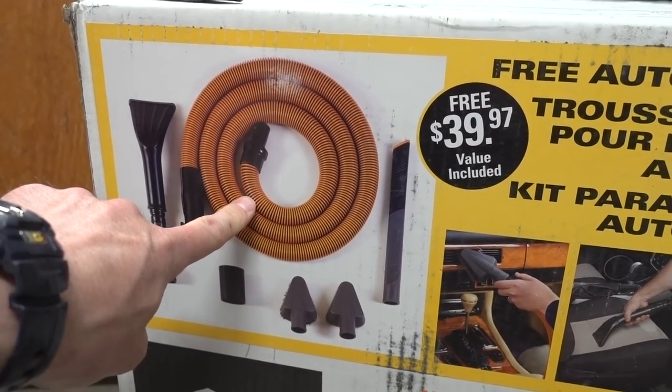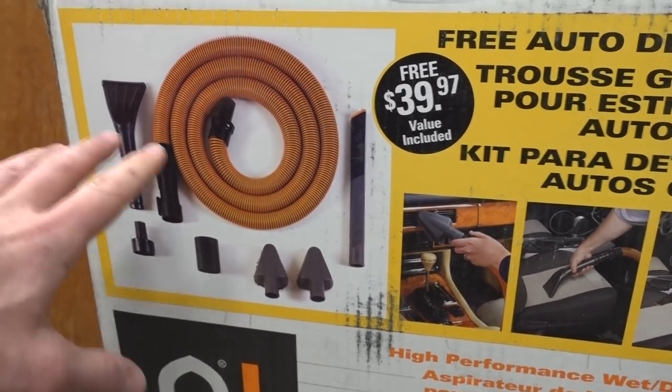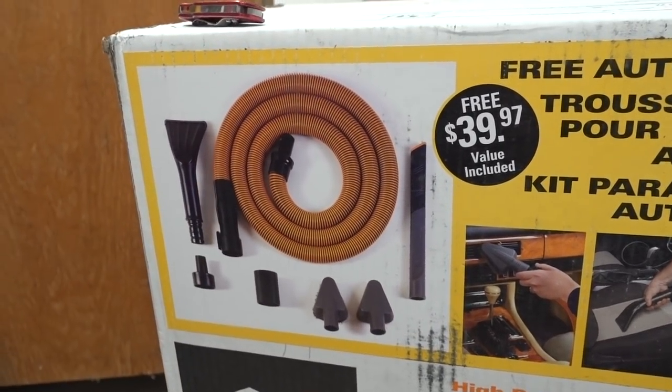This hose that it comes with is a 10-foot, higher-quality hose along with all the professional auto detailing attachments that you might need to vacuum and clean your car.